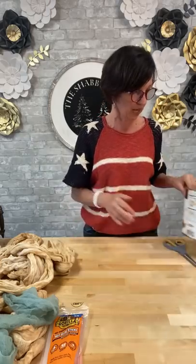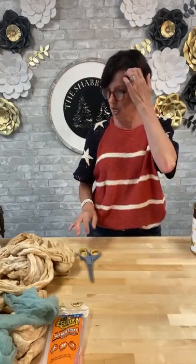Hey everybody, Bar from the Shabby Tree! Guess what, we are here to do a live craft on YouTube. If you're part of my channel, I want to thank you for being part of the Shabby Tree and following us over here on YouTube. I did a craft this morning on Facebook and a live craft on Instagram today, so I thought, why not jump on YouTube now.